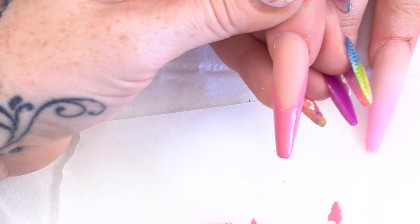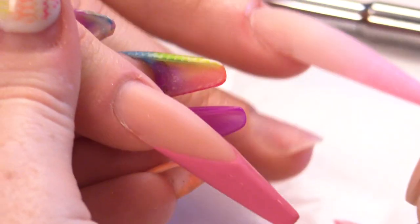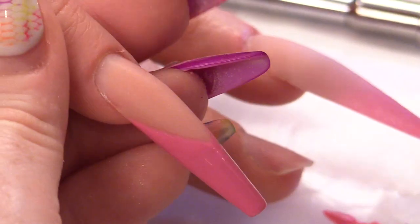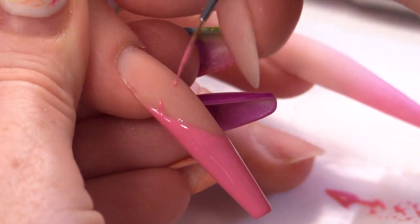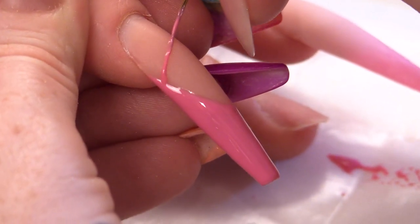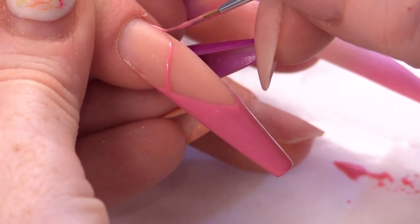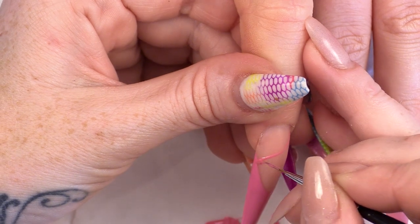Then what I'm going to do is put a second coat of colour onto the nail, and I'm going to do the little straps that cross over — like the ribbons.